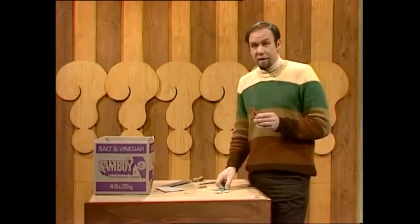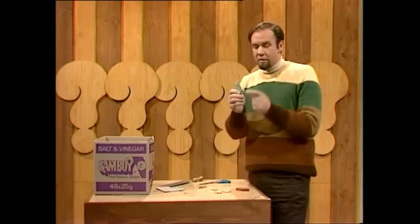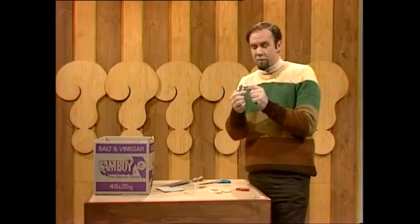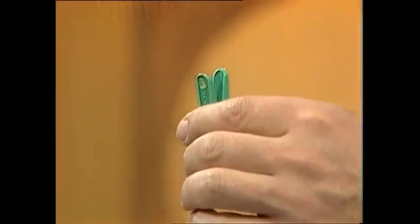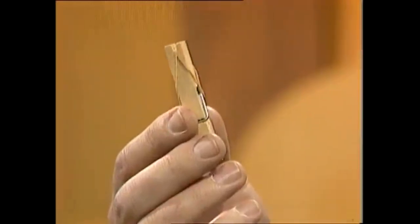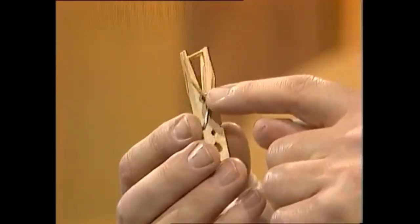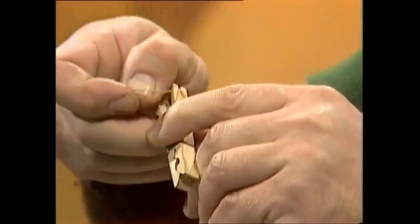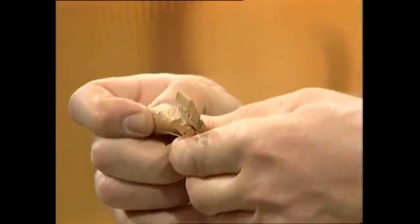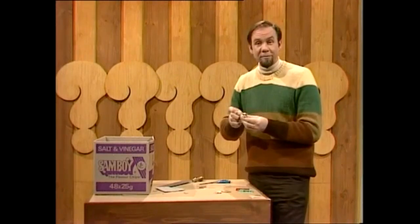If you can't get that sort of peg, you can easily make it. A plastic peg with solid handles can easily have holes drilled through them with a hot wire. Or, if you're desperate, get yourself a wooden peg and cut notches in the handles. You can feed the rubber band through in that way, pull it out carefully to one side, and you can load it up as before. And if you do that, you'll find you've got flying saucers that Leonardo would have been proud of.